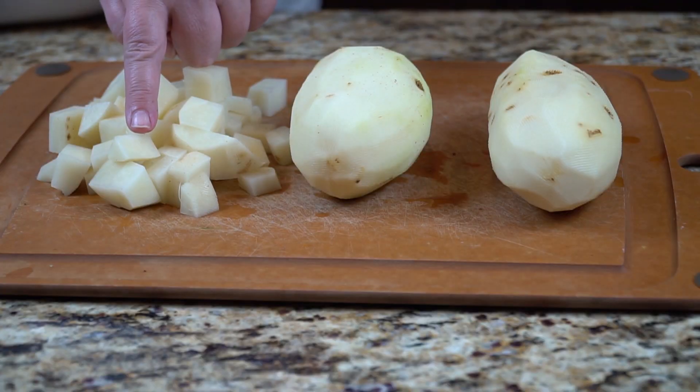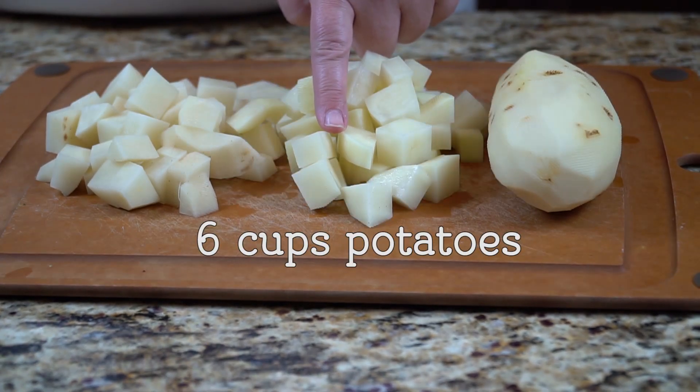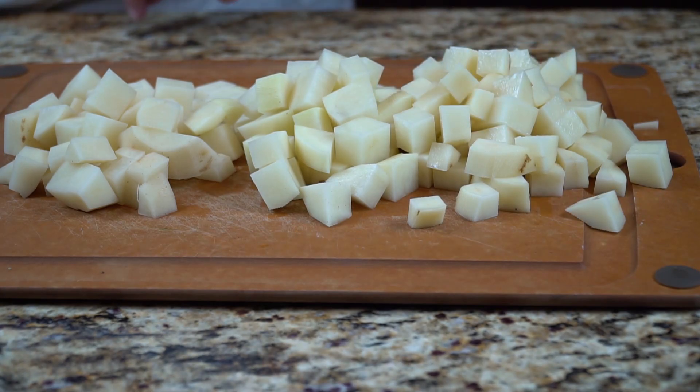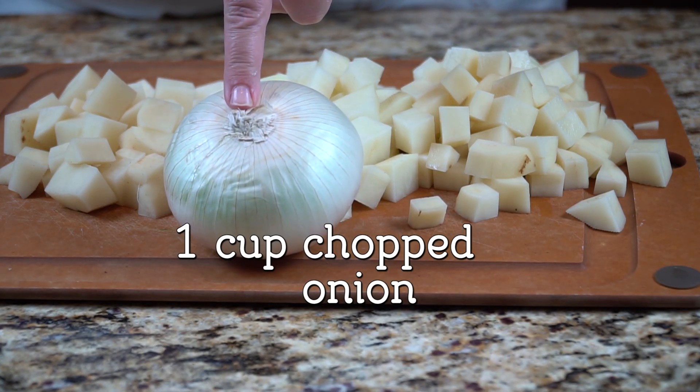Starting out with about three large potatoes. I'm using russet potatoes here. I'm going to cut them into a half inch dice. I'm shooting for about six cups of diced potatoes. You can go over a little bit more or a little bit less — don't worry about it, it's going to be very flexible.